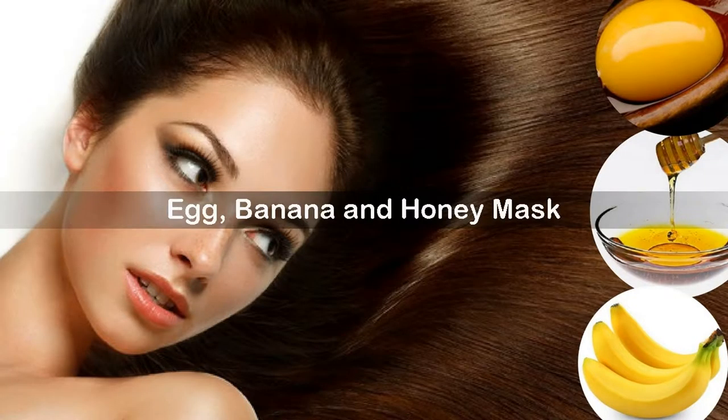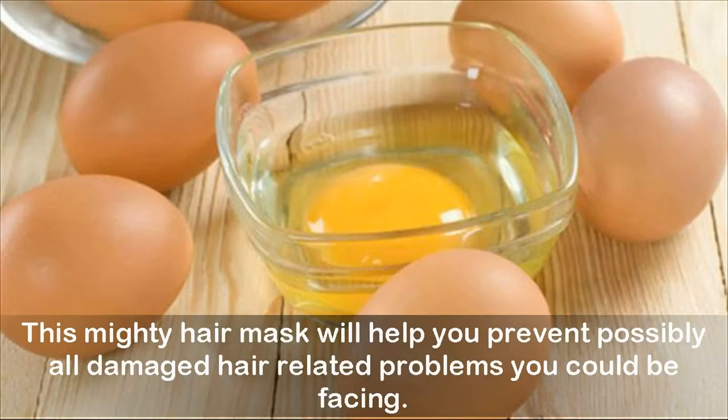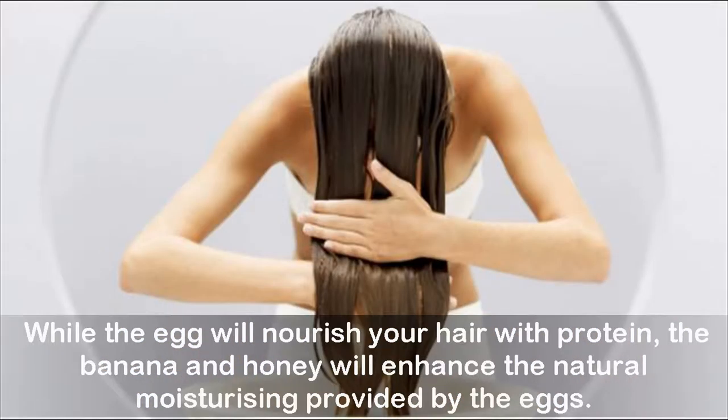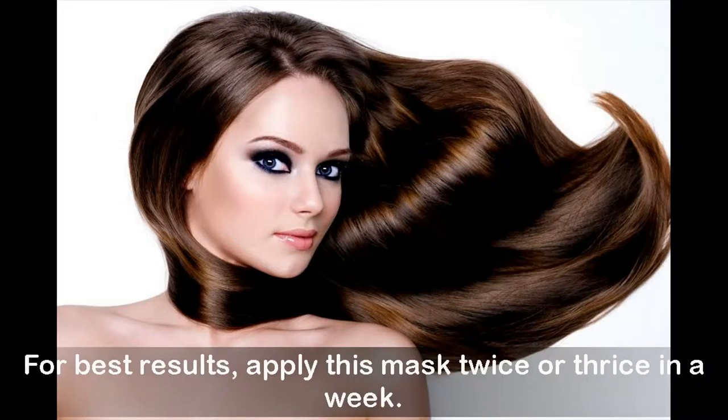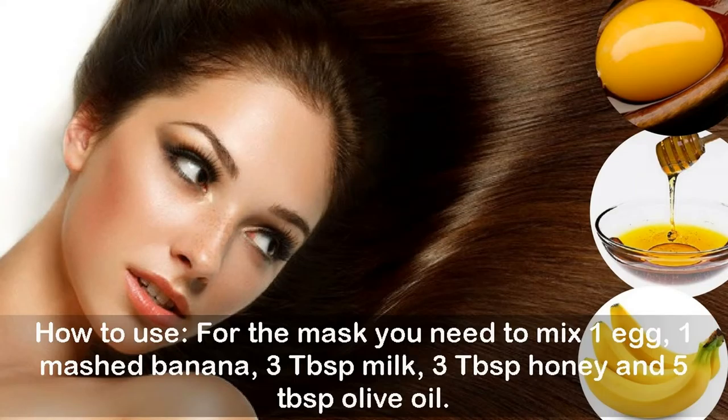Egg, banana, and honey mask. This mighty hair mask will help you prevent possibly all damaged hair-related problems you could be facing. While the egg will nourish your hair with protein, the banana and honey will enhance the natural moisturizing provided by the eggs. Olive oil and milk will give you the much-needed strength and shine that is missing from your damaged tresses. For best results, apply this mask twice or thrice in a week.